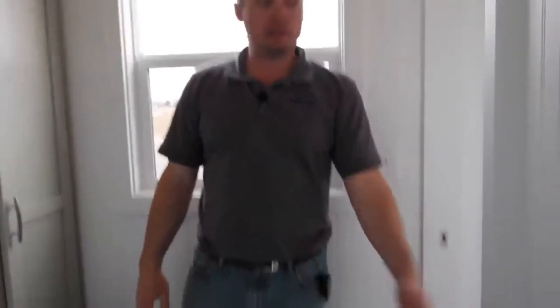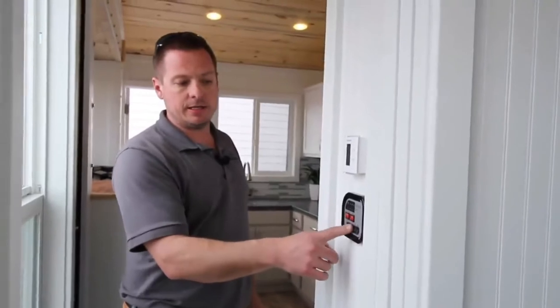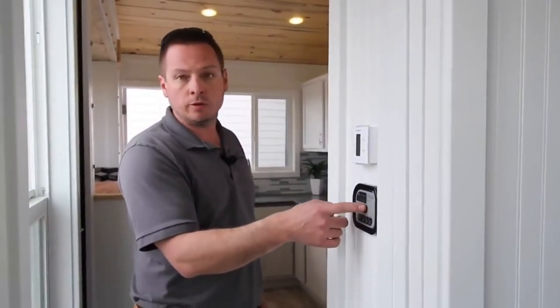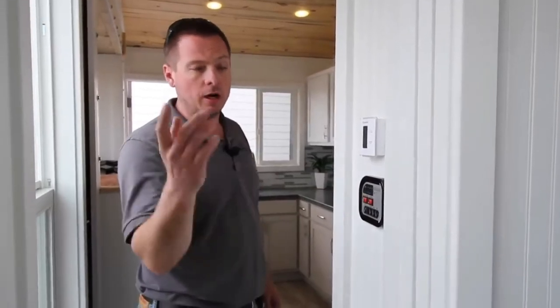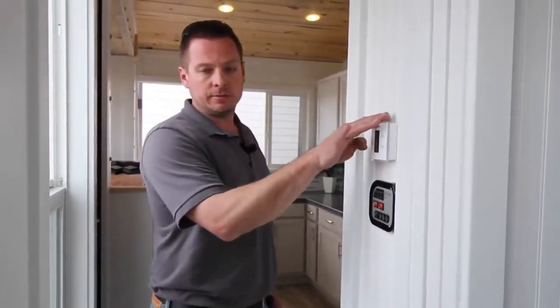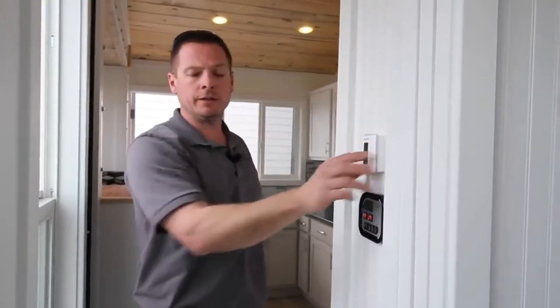We've got a pocket door leading into this room. On the wall coming out is your control panel — it shows your batteries and your fresh, gray, and black tanks, and it runs your 12-volt water pump. Off-grid, you do not have to be hooked up to a hose; just fill your tank, turn that on, and you've got your water pump. This is your thermostat for your gas furnace and your air conditioner.